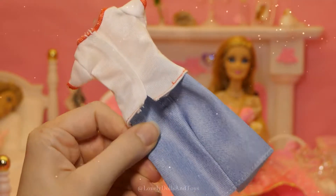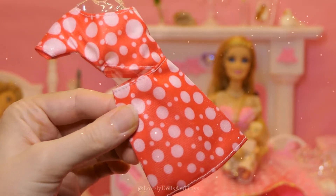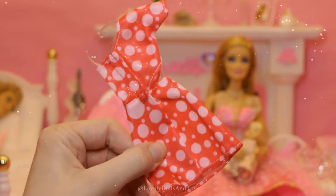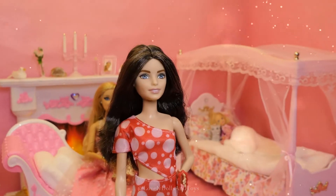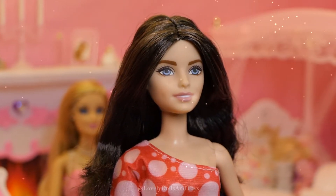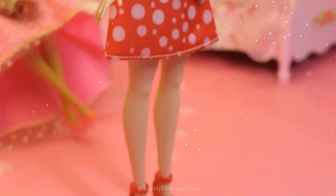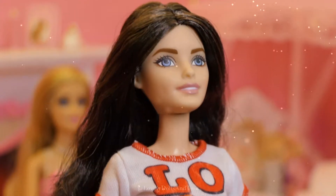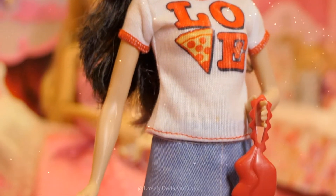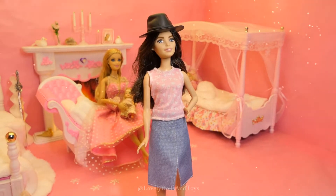And a blue skirt, both with velcro in the back, a cute red dress with pinkish white dots, also with velcro in the back, red shoes and red lip spurs. I think this combination is best for her eyes and lips.